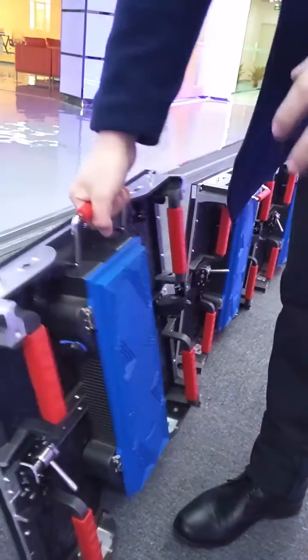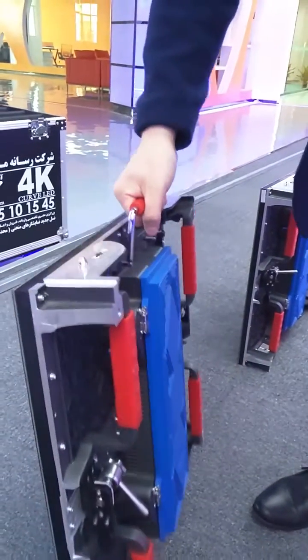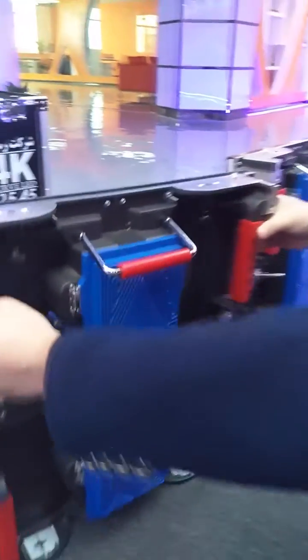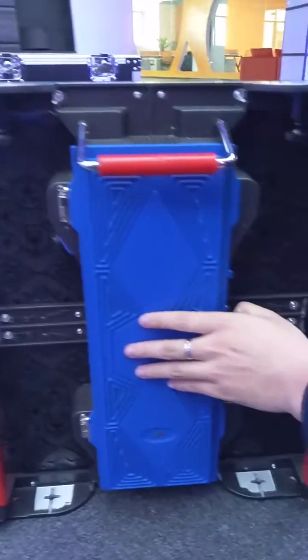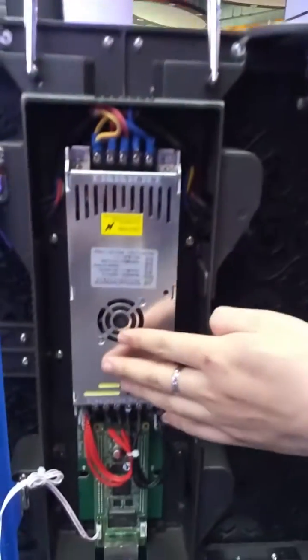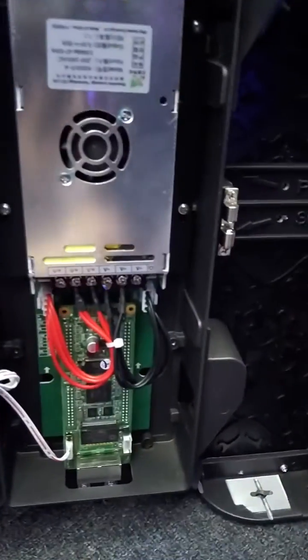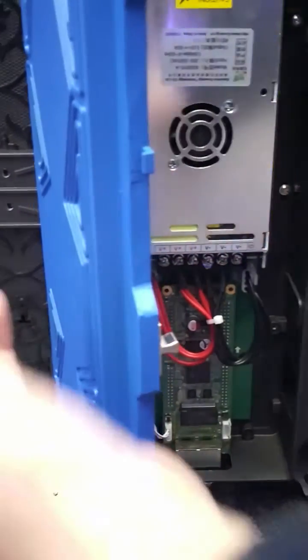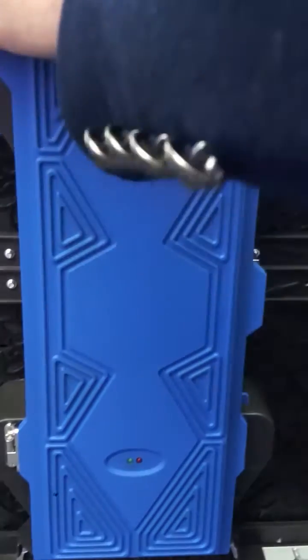Each cabinet has a full rear handle, making it easy to carry anywhere you want. Inside each cabinet, everything is included: the power supply, the receiving card, and LED indicators to show signal and power status. Each cabinet is a complete, self-contained unit.